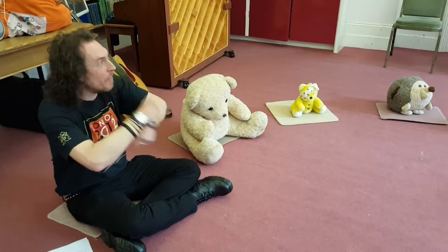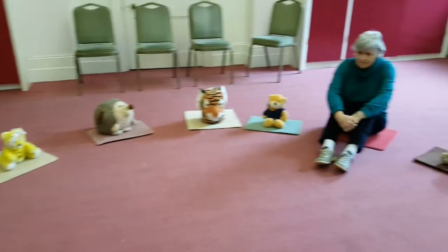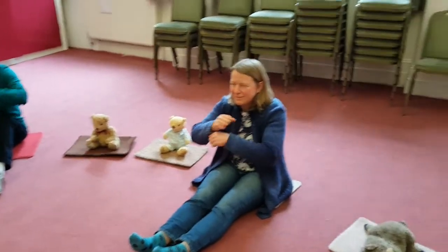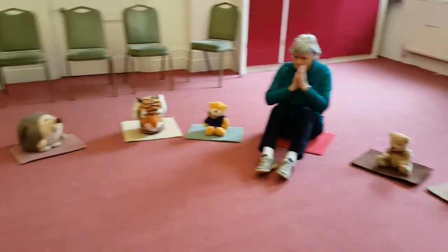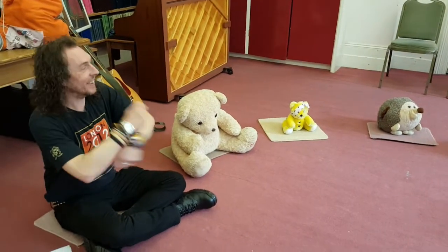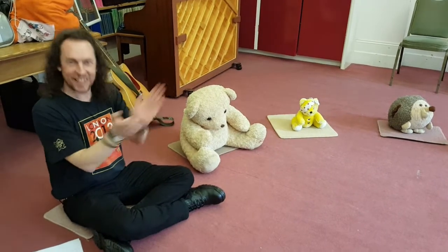Okay, we're going to wind the bobbin up now. Everybody okay to wind the bobbin up? Wind the bobbin up, wind the bobbin up, and pull, and pull. And then we're going to wind it back again, wind it back again, and pull, and pull, and clap, clap, clap.